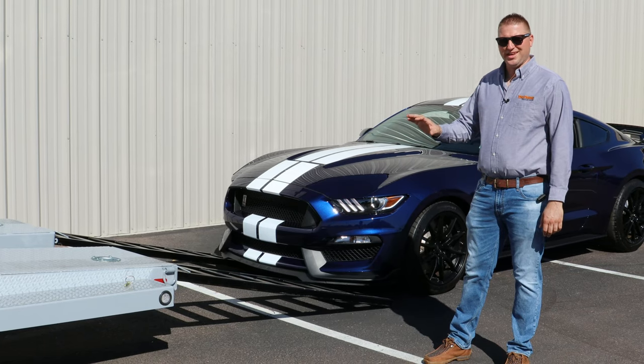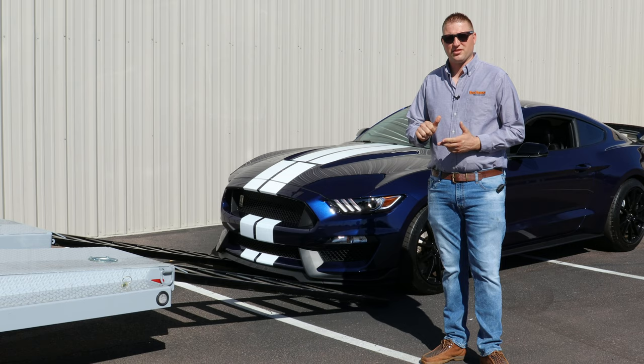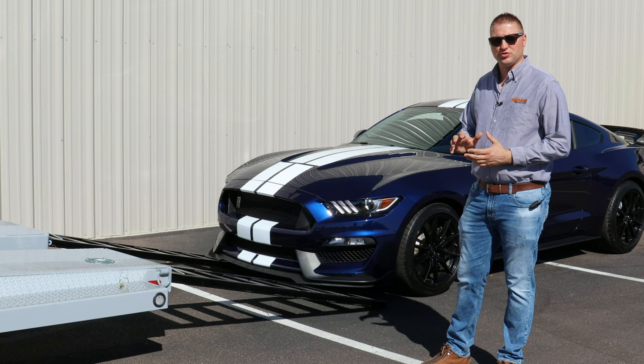In our prior video on the N6X, we covered a lot of the features on it, the frame on it, and how it loads easy and works great to haul most vehicles such as SUVs, trucks, and most cars.